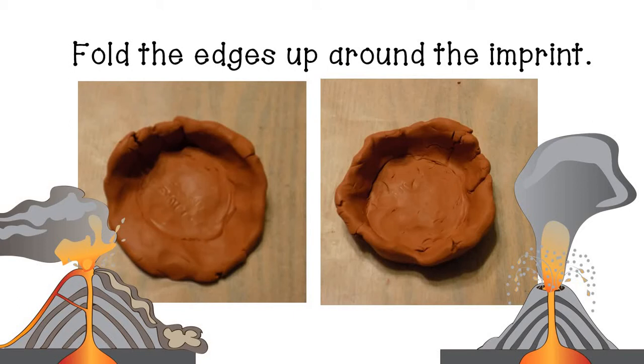For our volcano we are going to need a solid bottom because we're going to pour vinegar into it and we don't want it leaking out the sides. If you think about a real volcano though, it doesn't actually have a complete solid base. Instead, the magma that erupts comes from the mantle, so it's not completely closed off on the bottom like our volcano would be.